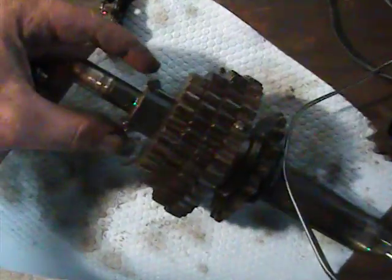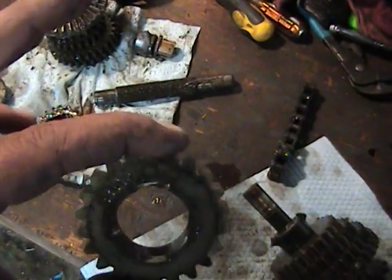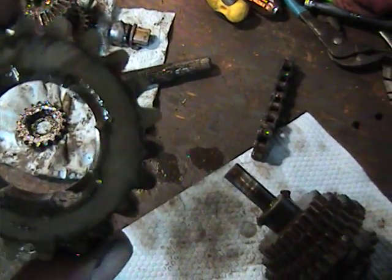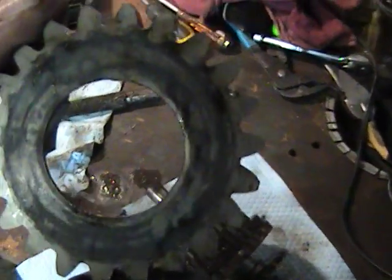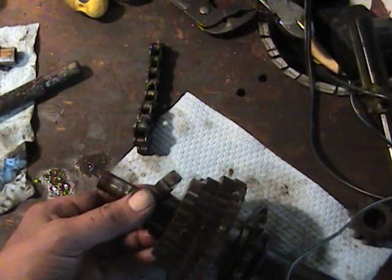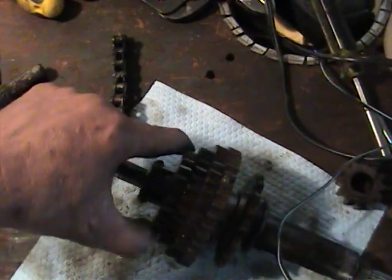I wanted to point out here on our gears off this front main shaft — got the two little ear spring-loaded clips here. This is basically what controls your shifting through the gears. If you look at the gear from one side, you can see little notches — that's where the ears slip through. The other side is flat. There is a right way and a wrong way. In this particular one, the flat side goes out toward the next smaller gear. The notches slip over the spring-loaded ears. This is what slides through and actually transmits power to the right gear.